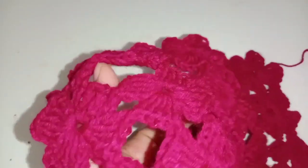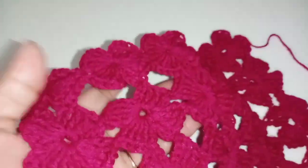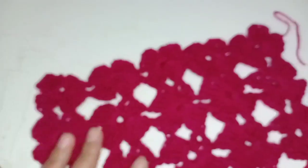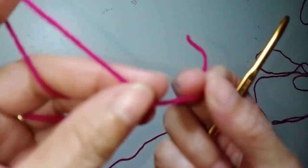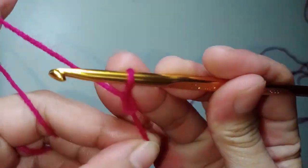Hello everyone, welcome back to my channel GenCraft. For today's video I want to show you how to crochet this clover stitch. This is from row 1 up to row 6. We need to make a slip knot.